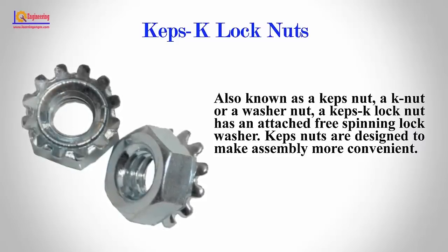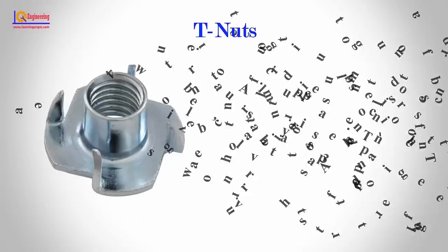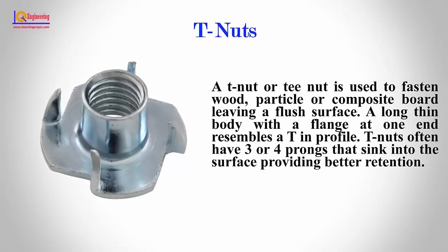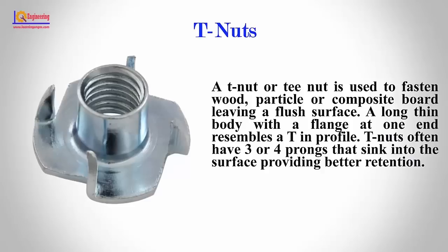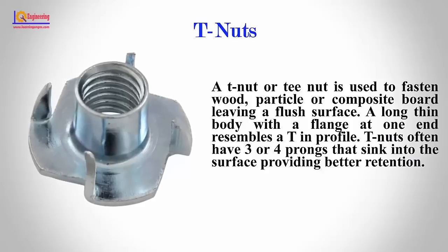T-Nuts: A T-nut is used to fasten wood, particle, or composite board, leaving a flush surface. A long thin body with a flange at one end resembles a T in profile. T-nuts often have three or four prongs that sink into the surface, providing better retention.